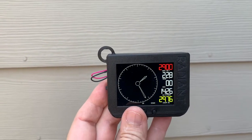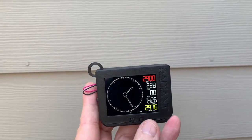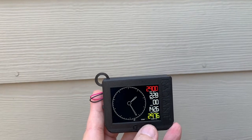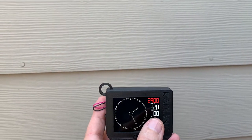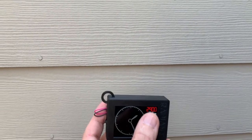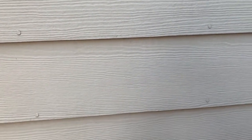Next screen is a standard altimeter. I can adjust the value of the local pressure by just moving the up and down buttons. I also get a VSI, which is also available on a separate screen. Here I have temperature currently in Celsius and then I have density altitude as well.